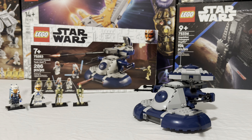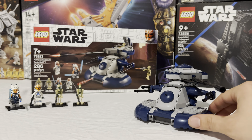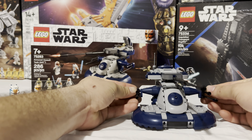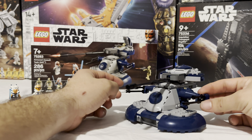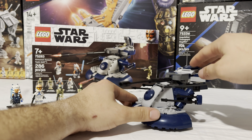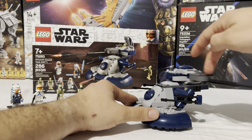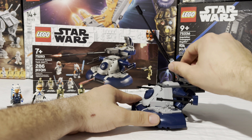Let's take a closer look at the AAT itself. It's a pretty simple, straightforward build, not that different from the one released back in 2015. You've got a couple of play features — the spring-loaded shooters up here, which I've already lost. Those are activated with this little gray lever up here; you push that down and they release. You also have these two little side cannons on the side which don't really do anything, more for looks, but you can position them whichever way you'd like.